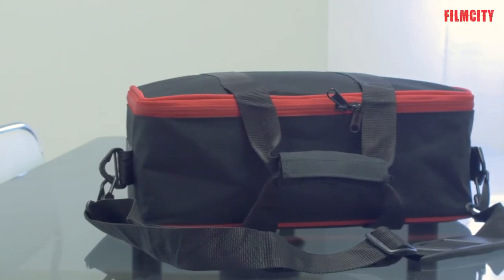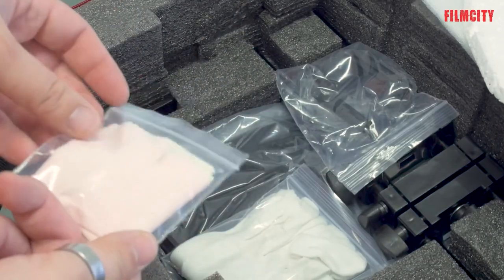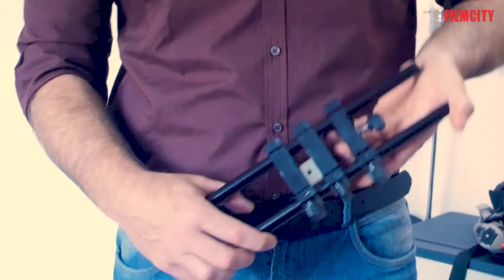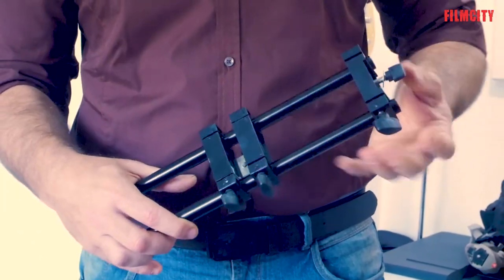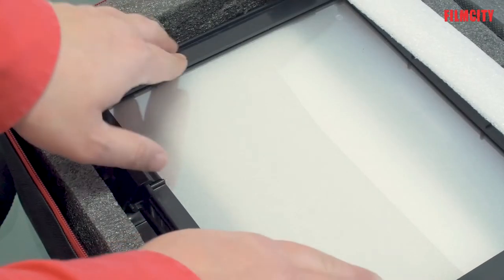It comes with a comfortable padded bag for transportation and many useful accessories such as microfiber cloths or cotton cloths. The construction materials are mainly plastic and lightweight aluminum, but it's a tool specifically designed to use in the studio, so thumbs up for the general construction at this price, obviously.